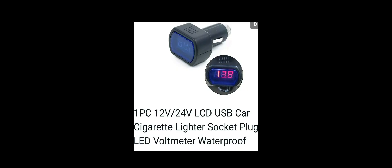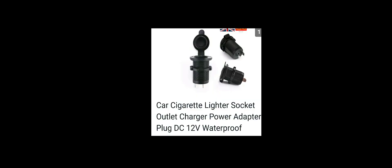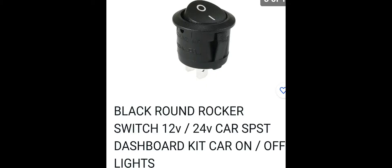You're also going to need a voltage display, a cigarette lighter socket, a DC-to-DC step-down buck converter, and also two switches and a fuse to make the whole circuit safe.